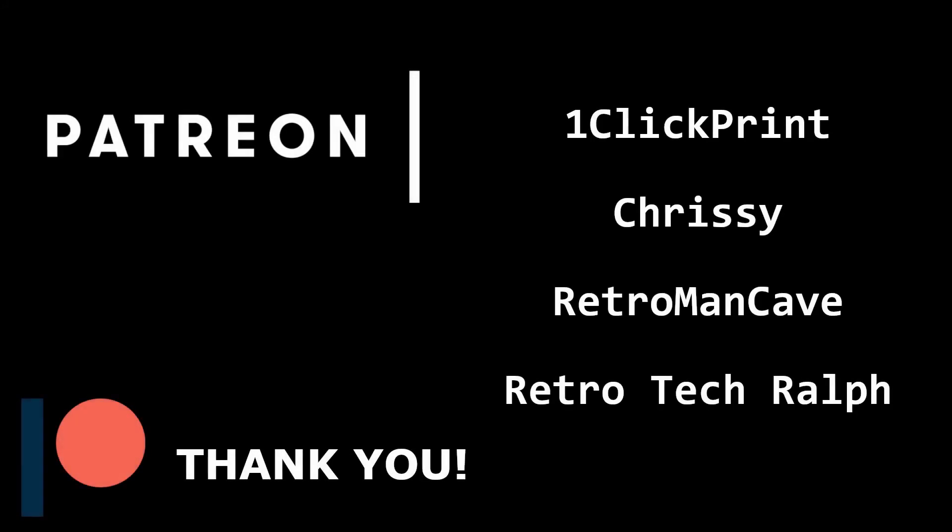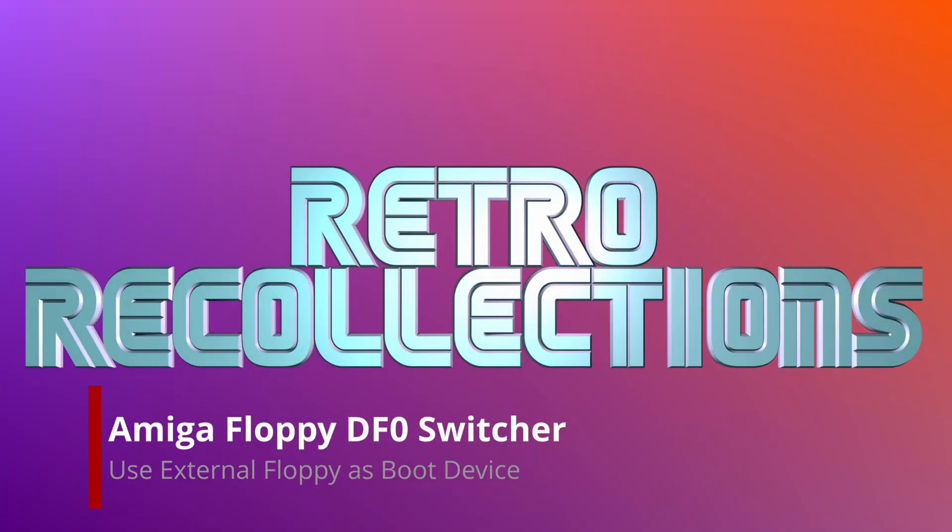You can support Retro Recollections on Patreon, just like these wonderful folks. Thank you for your support. Hi everyone, welcome back to another Retro Recollections. We're still on with the Humble Amiga and today I've got another little add-on that I was talking about before — the floppy drive switch, DF0 to DF1. So without any further ado, let's get on.